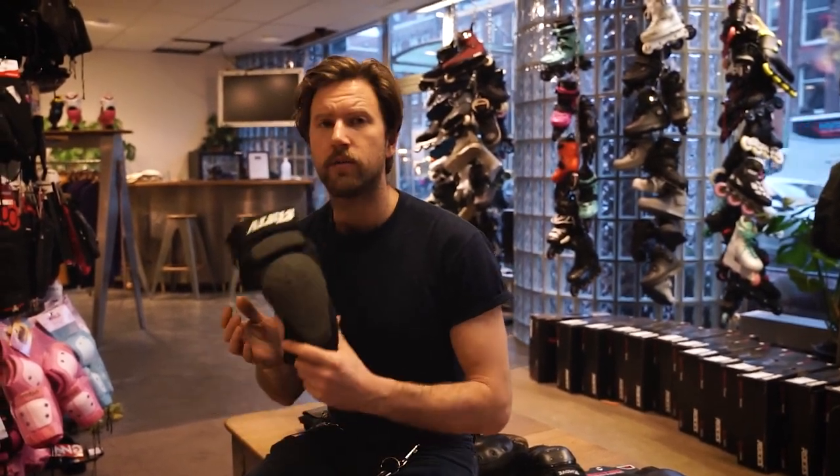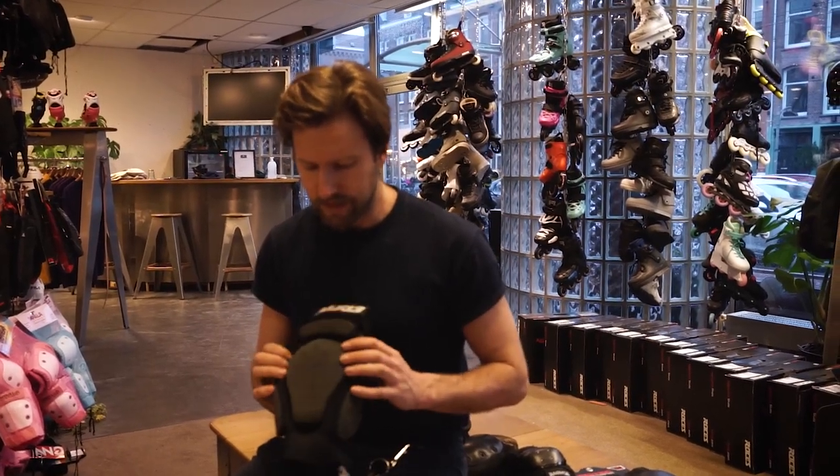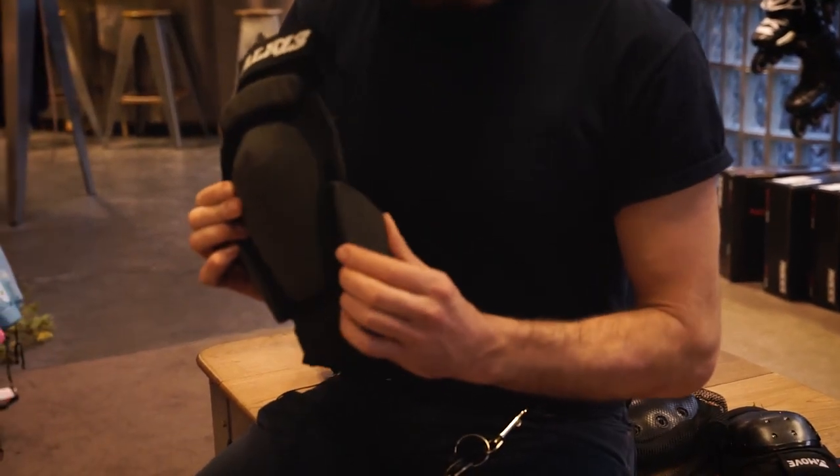If I'm going far to a skate park and skating like five hours in a day, I'm definitely going to wear my knee pads. The most important part of these knee pads for me is actually not the standard front part but the protection on the side here.